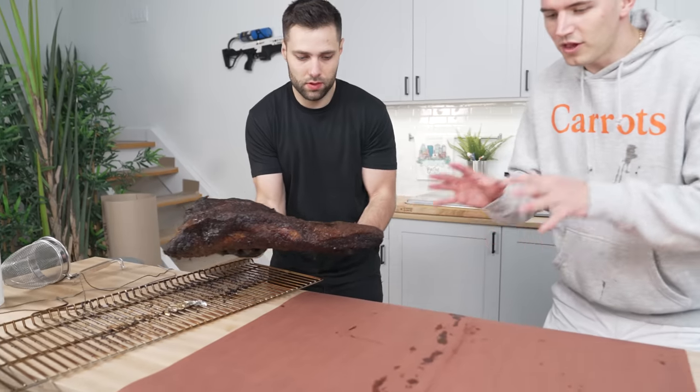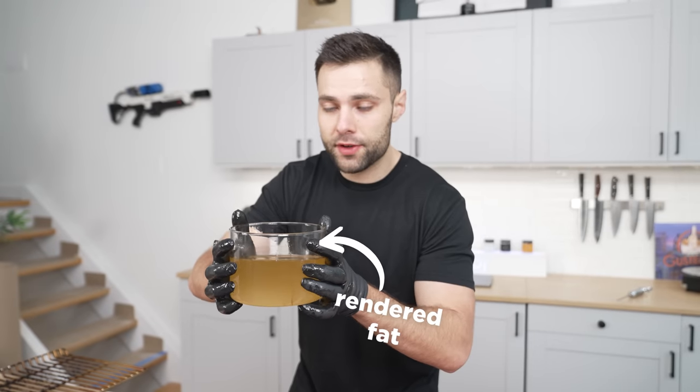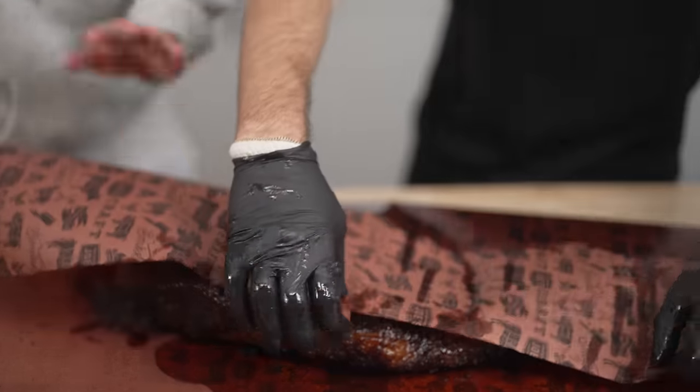And we haven't even finished yet. We'll place the brisket onto the butcher's paper in the middle of our board. Now we have all this rendered fat — we're just going to pour it right on top. This might be the fattiest brisket ever made, and at this point it's finally time to wrap up our entire brisket.